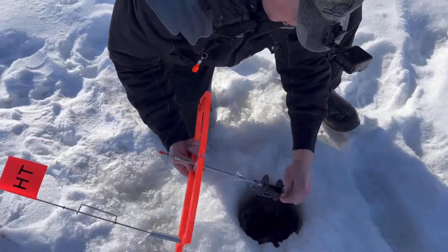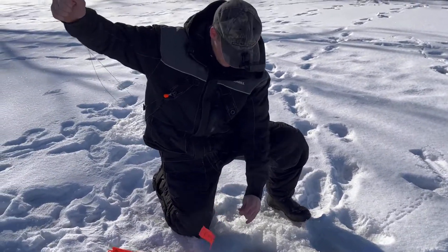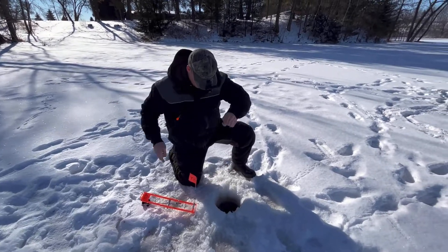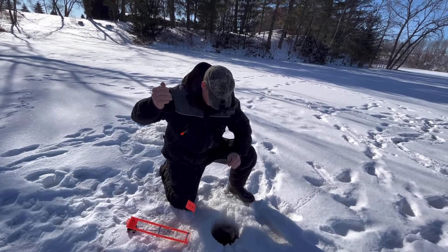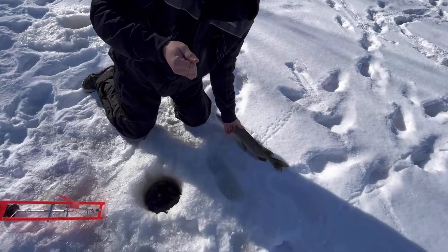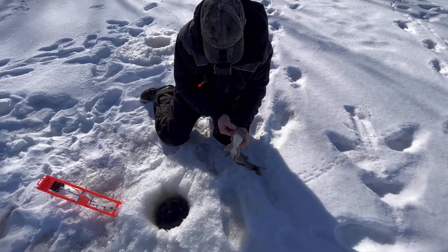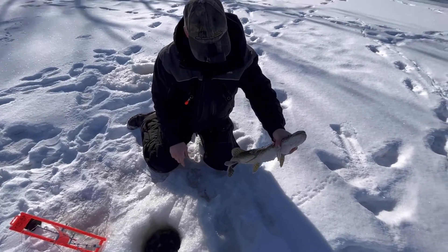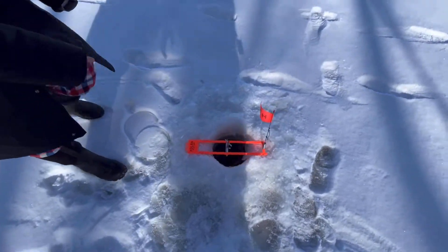Oh yeah, he's running — he spoiled me! That's a nice one. Big gator — let's go! Ashton's got this one, hold on.